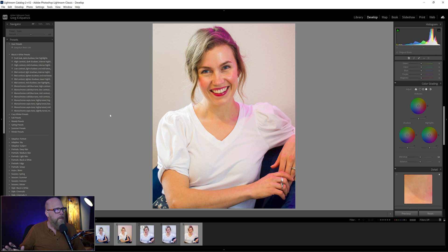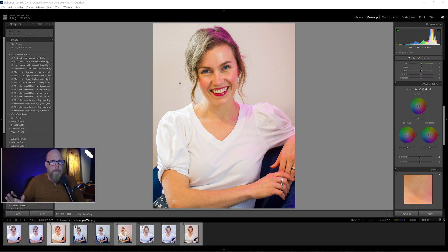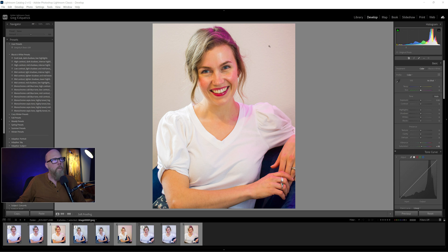Before we do that — the mistake I made initially was taking this directly into Photoshop without fixing the white balance first. You can see the white balance is too warm. We need to bring it back a little bit cooler.